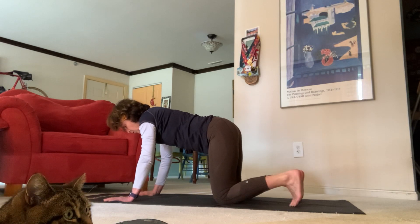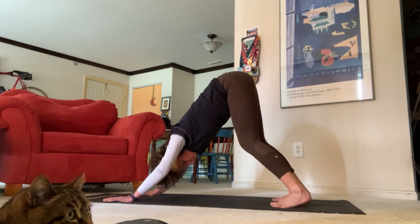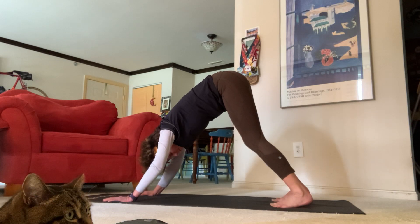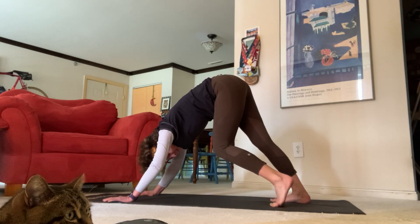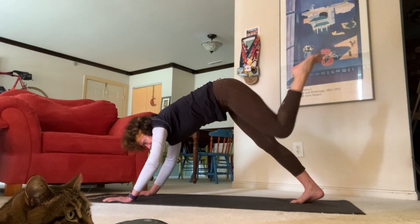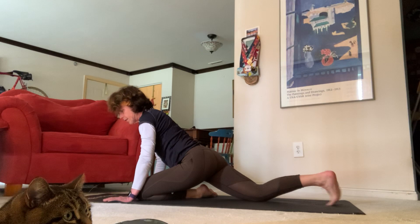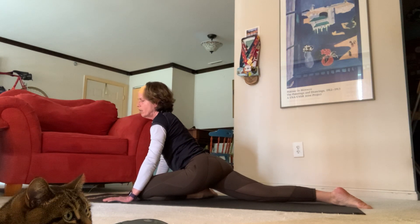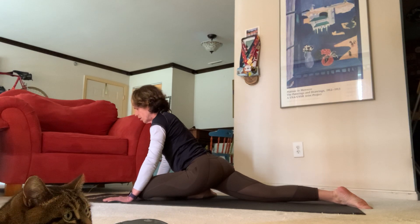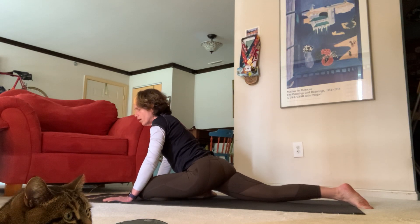On your next inhale, tuck your toes and exhale your feet all the way back, sending your hips all the way up for downward facing dog. Take a nice deep breath in, open mouth exhale. On your next inhale, send your left leg high, exhale bring your left knee towards your left wrist and settle in. Now as you exhale down for pigeon pose on the left side, see if you can settle down — you might feel a little different on this side than the other, depending on how open your hips are.